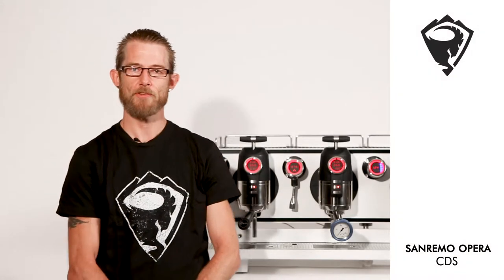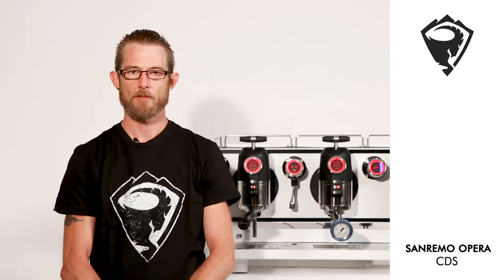Hi, my name is Ben Stevens. As part of this video tutorial I'm going to be talking about the CDS, the pattern system by Sanremo, the controlled delivery system, the three stages of infusion and the volumetric extraction.